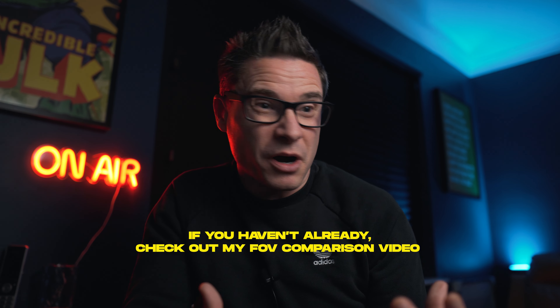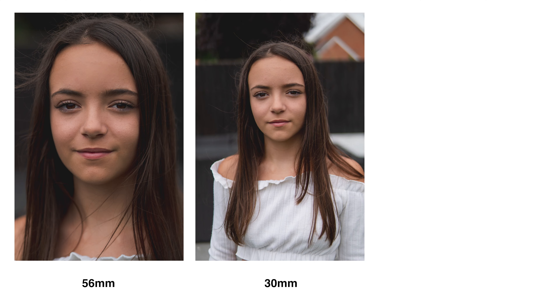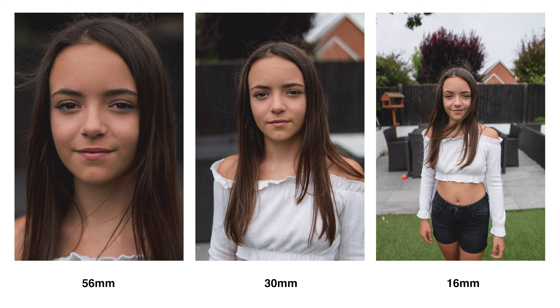Let's kick things off with the 16mm. It's the biggest and heaviest of the three lenses, and it costs £345 in the UK at the time of putting this video live. It behaves like a 24mm at full frame equivalent, and I've used it for loads of stuff — portraits of Tia in the studio, outside for some b-roll in one of my barbershop videos, and a little bit of product photography.